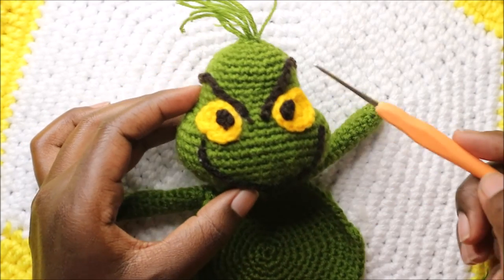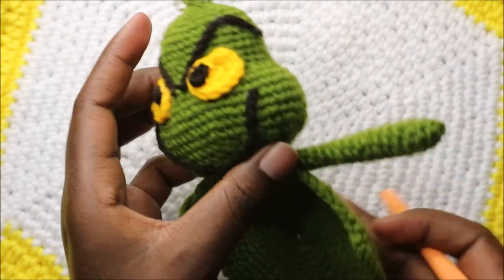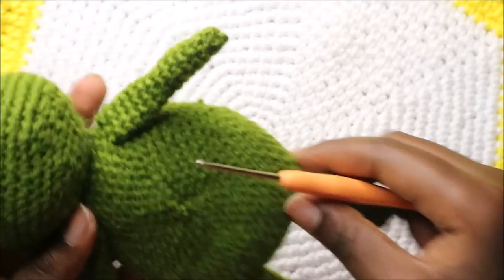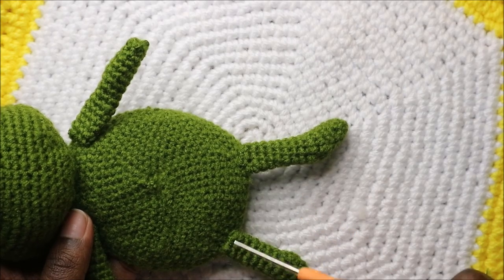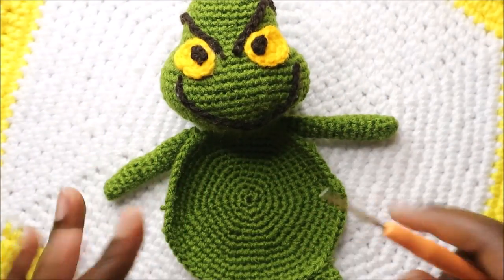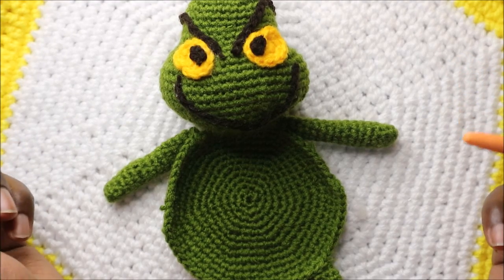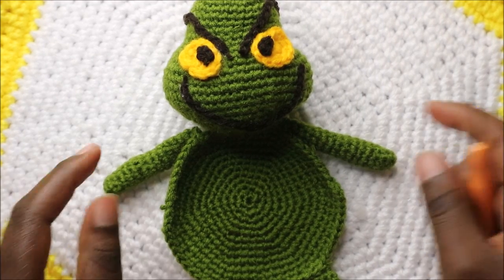Position the eyebrows and mouth so they look good on the head. Attach the arms on the outside part of the body directly below the head. Attach the legs at the very end of the mat/body. Use pins first before sewing everything in to make sure it all looks good. I hope you enjoyed this pattern — please subscribe and check out my other videos!